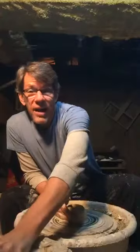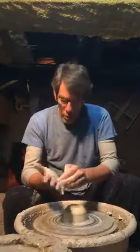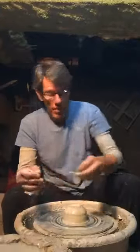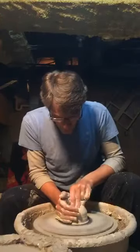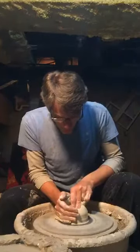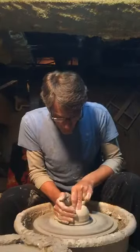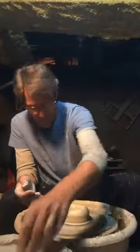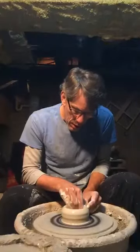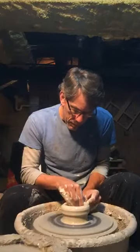All cultures make pots. Everybody makes pots all over the world. Where you're from they make pots, and where I'm from they make pots. And one other thing we all have in common is bowls. Let's see if we can't make a bowl — how about we make a very pretty bowl?